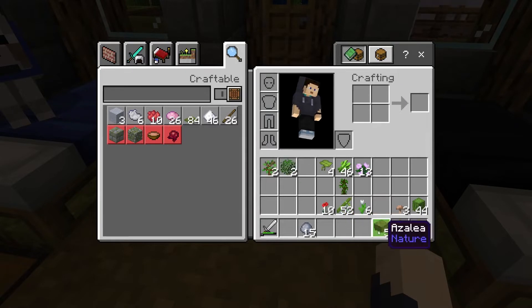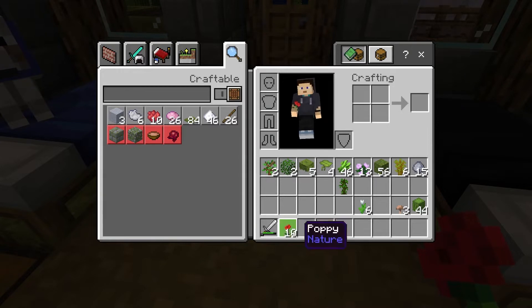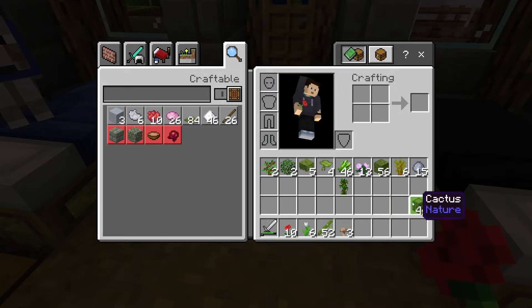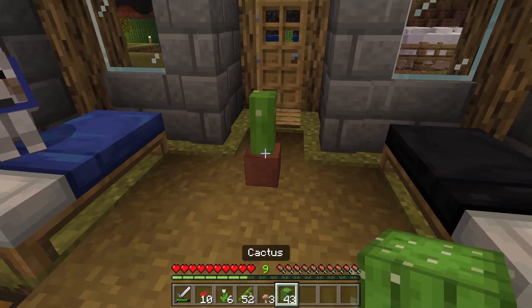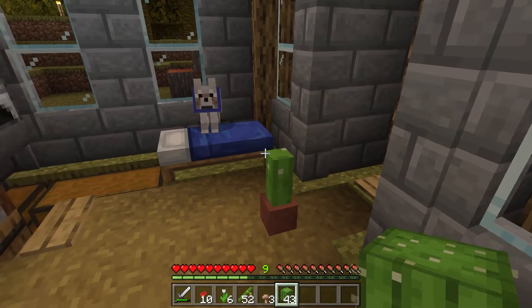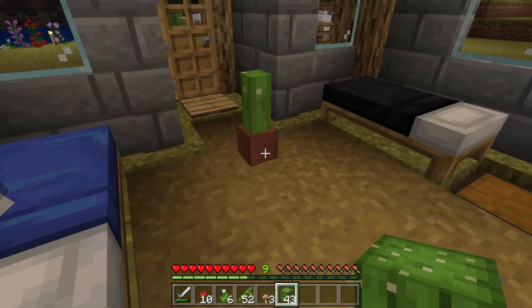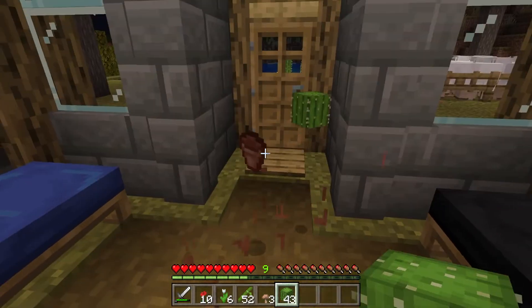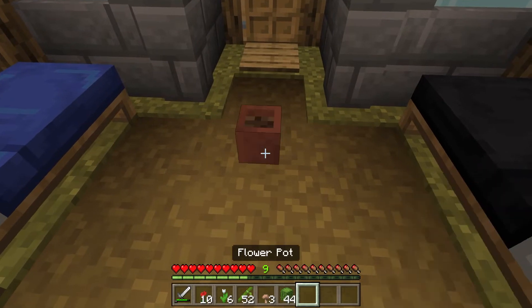You can also put in single flowers, bamboo, brown mushroom or red mushroom, and cacti. Let's have a look at what the cactus looks like - so it looks like that. You can't click on it to make it grow any further, and that's all it stays at when it's a cactus.